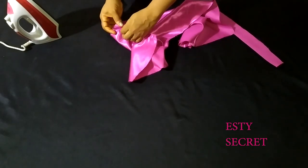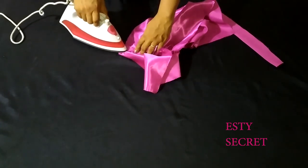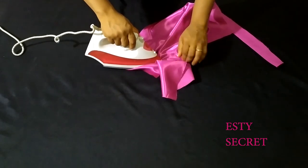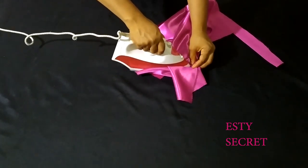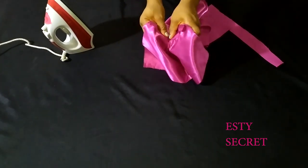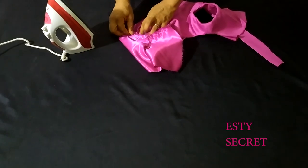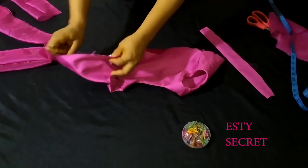After that, press open the side seam. It just helps your side seam to lie flat. Do the same for the other side.